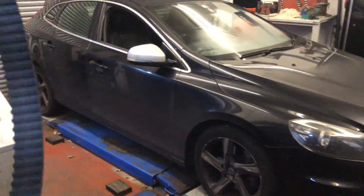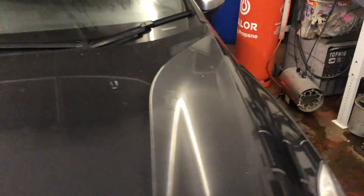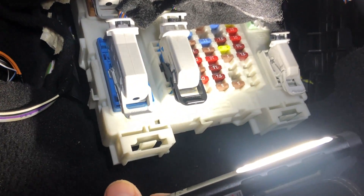Hi everybody, we have here a Volvo V40. You probably stumbled across this video because you need to change the body control module. Let me show you what I know. The body control module is in the passenger side and it is located up there. This one has already been half removed so I'm going to whip that out.